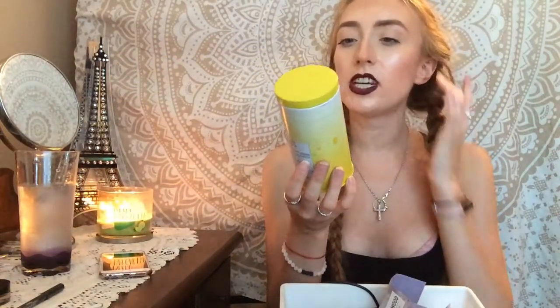I used up this David's Tea Guava Cadabra. I enjoyed it — it was really good, especially cold in the summer. You don't really need to put sugar in it; it's naturally kind of sweet-flavored. I think David's Tea takes 10 cents off your purchase if you bring back the tins, so I'm going to keep it and recycle it.